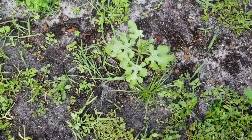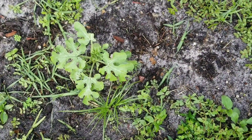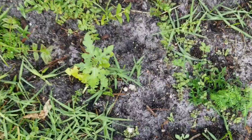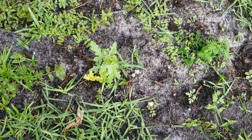This one here was the seed that was planted directly into the soil. This baby one over here was a transplant. So we found that having four plants in the same container did not work.